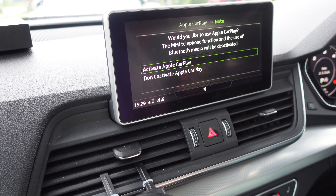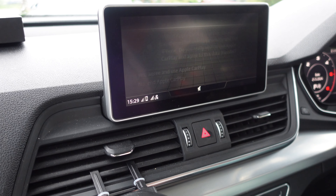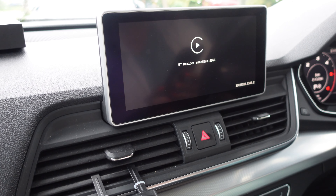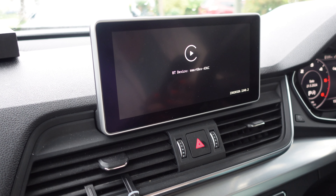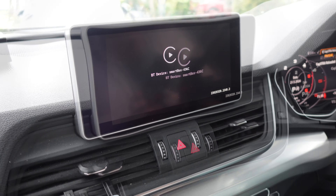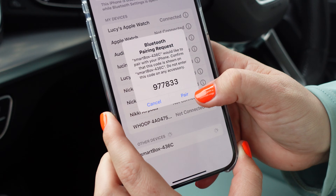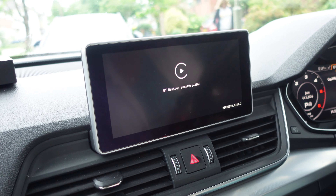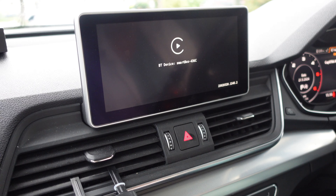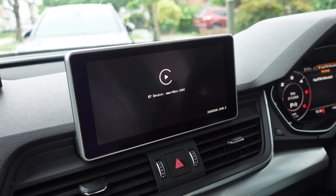Here's the box — let's get it open. The rear of the box just shows a little screen of Apple CarPlay. Inside the box all we've got is the device itself and a USB cable. It's just a little box with a small picture of a car on it, with a USB socket, and inside is a little circuit board. Under here we have a little card with a QR code on it.